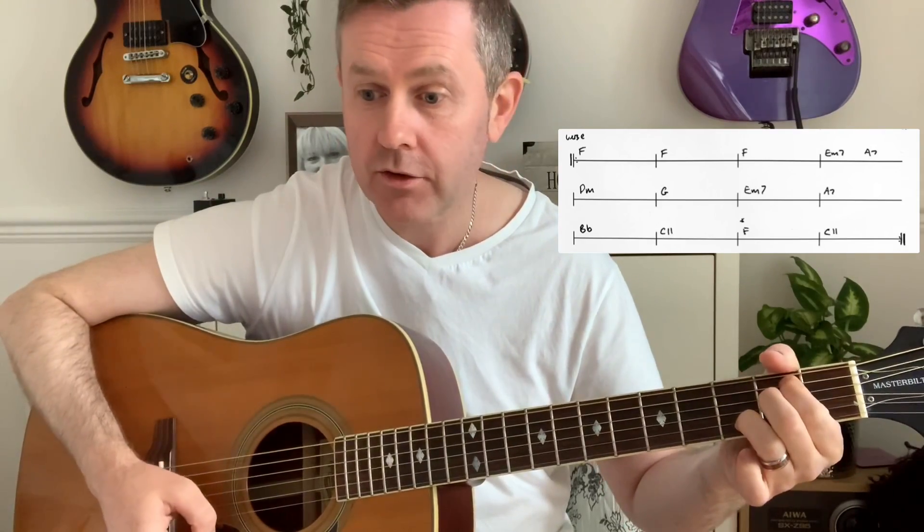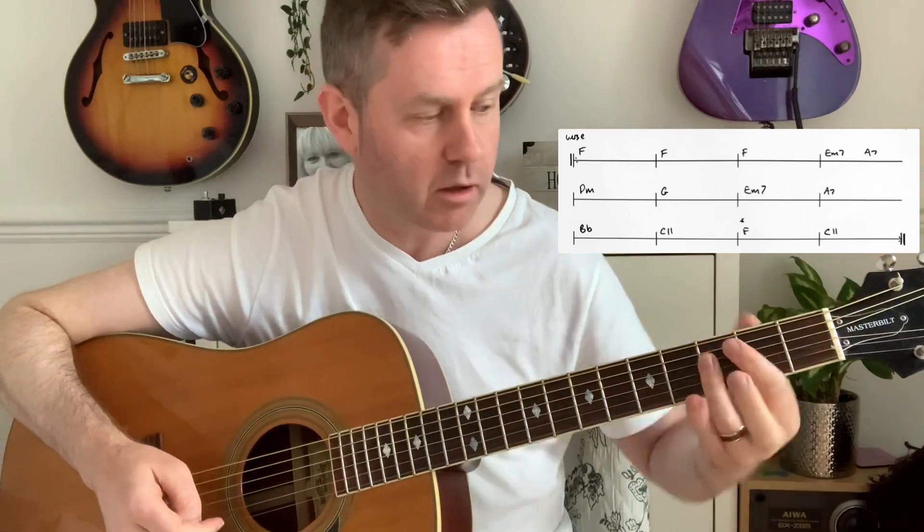The chords there are pretty simple: F, E minor seven — I've seen some people write that out as just E minor, but E minor seven sounds right — A seven, D minor, G, E minor seven, A seven, B flat. Now we have the C11. I've seen this written out as C, and I've seen it written out as B flat slash C, but the C11 sounds perfect. If we're playing the B flat like that and move our finger up — you can just do that — and play the C11, it sounds perfect, it jumps out at you.